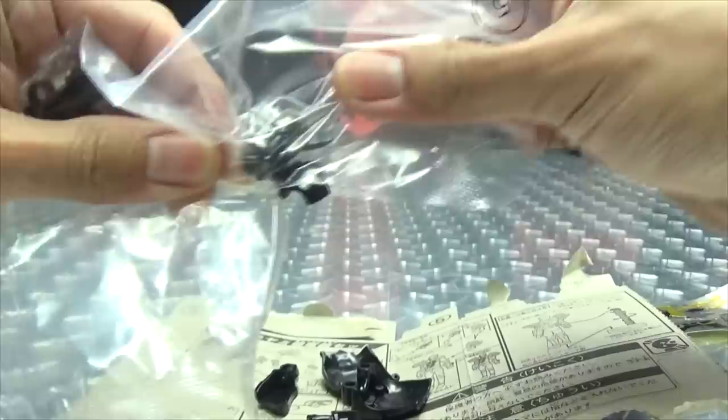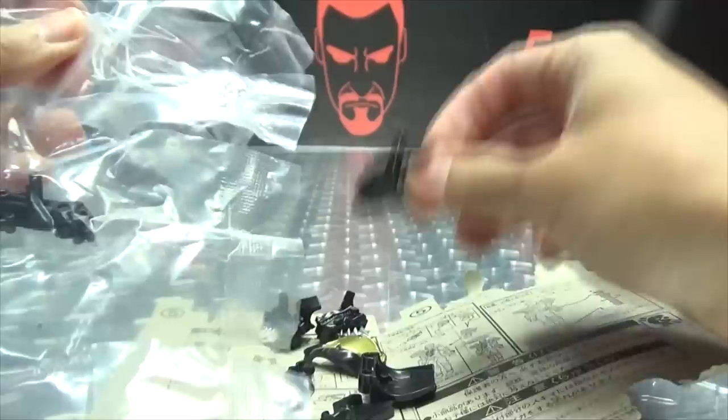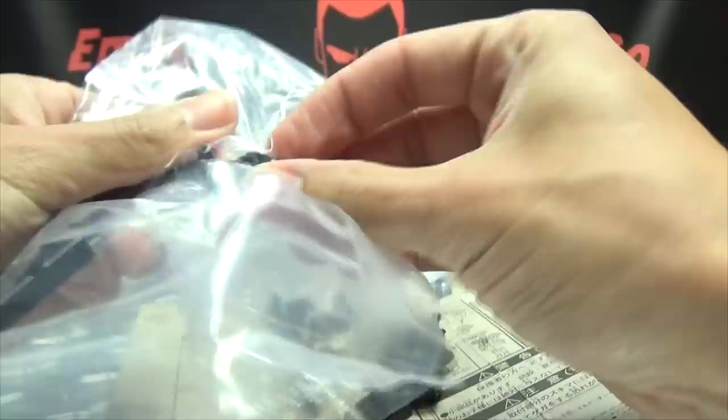I'm gonna be pooping a brick later today apparently. I think I might have just eaten cement. Anyway, we'll cut the pieces out while my body tries to digest that.